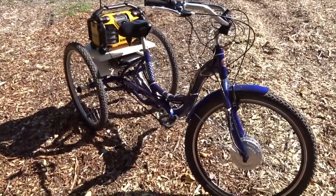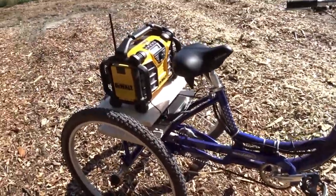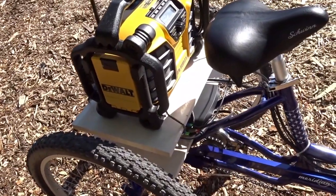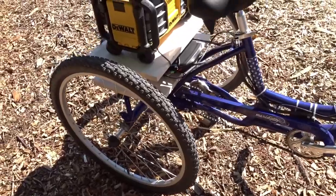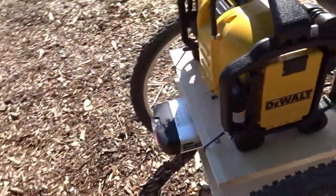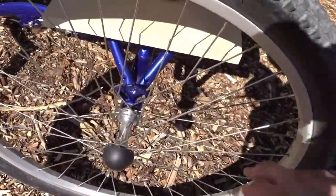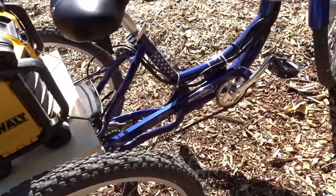It started off as a 200cc bike — it had a 200cc Predator motor on it back here, as you can watch in my previous YouTube videos. Unfortunately, it bent the engine plate, which used to be right here, and it totally destroyed this wheel. I had to get this wheel rebuilt. So I got rid of the motor and converted this Schwinn Meridian Tricycle to electric power.